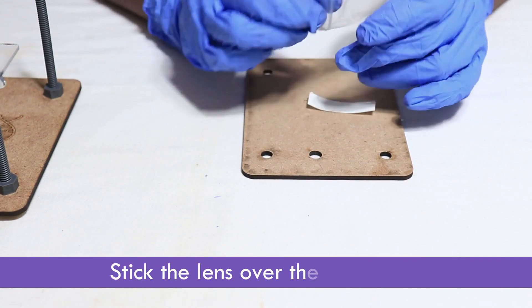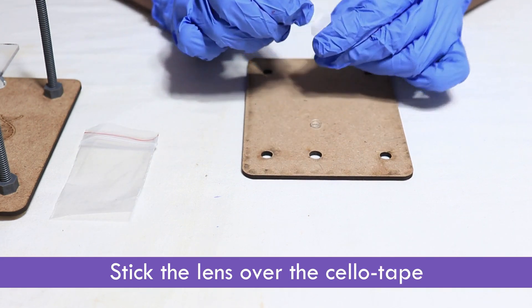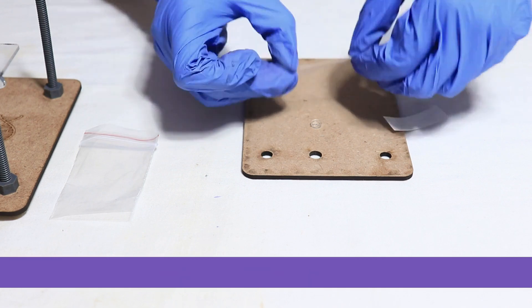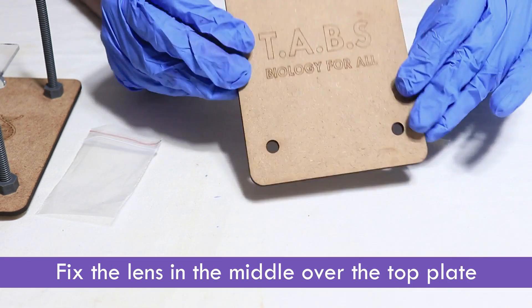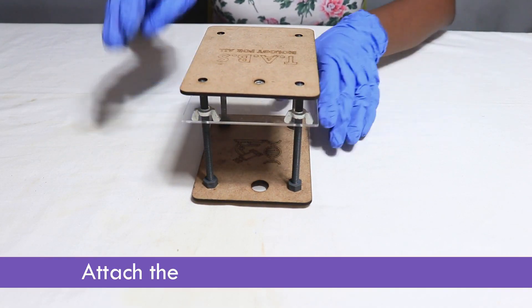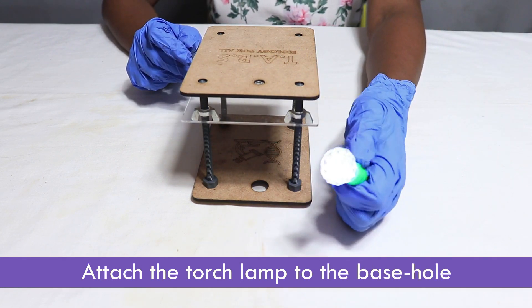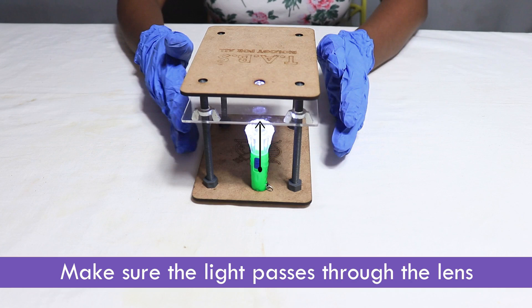Stick the lens over the cello tape. Fix the lens in the middle over the top plate. Place the lens-fixed plate over the bolts. Attach the torch lamp to the base hole. Make sure the light passes through the lens.